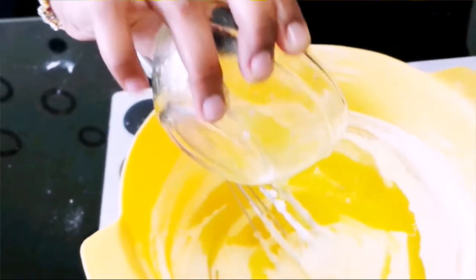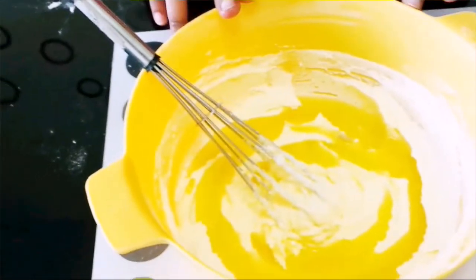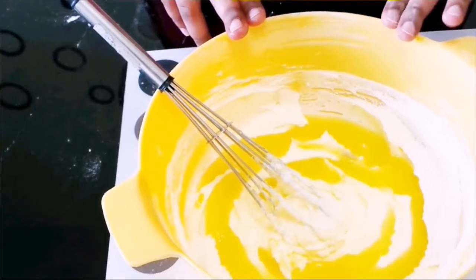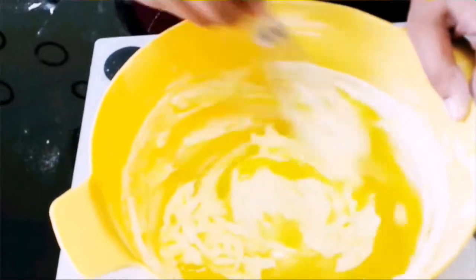So I am going to add in 1/4 cup of fresh orange juice. If you don't want to use orange juice, you can avoid it and add in orange essence and orange color instead. Mix the mixture well together.